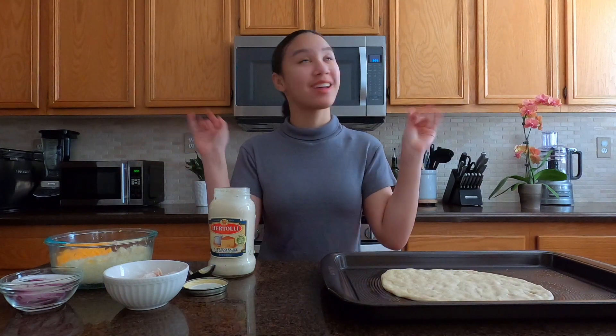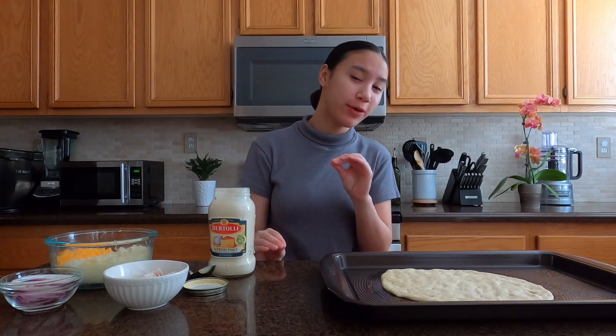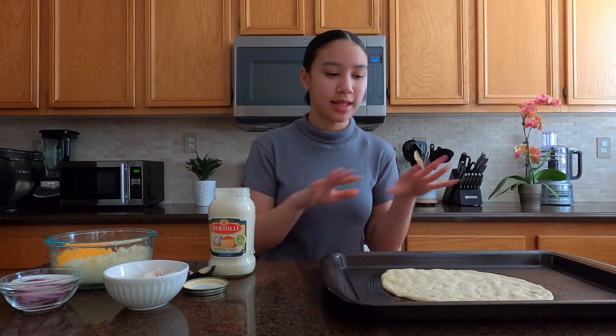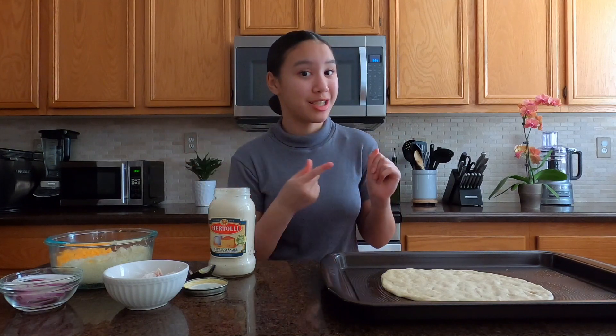Hey y'all, NK here and welcome back to the cookery. If you are new here, welcome to the kitchen. Today I'll be trying something I have never really tried before, as well as kind of making pizza for the second time. It's kind of hard to believe I haven't made it before. But if you want to see if I actually can like this chicken alfredo pizza, stay tuned.